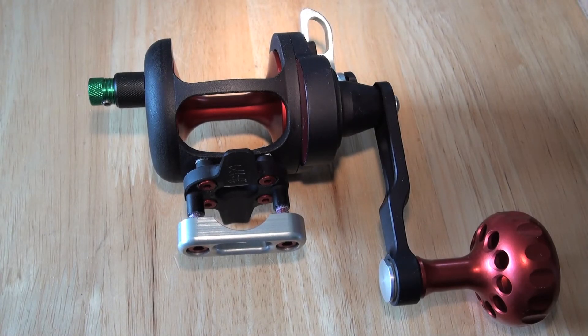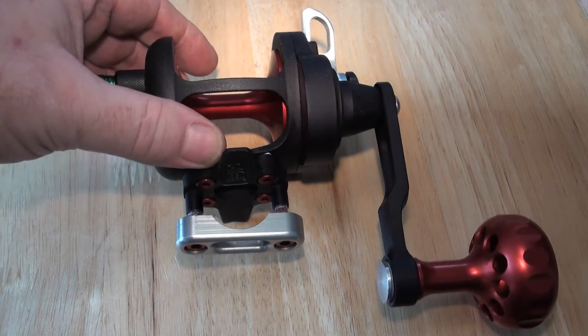The jury is still out. I will say I'm warming to it, but that's all I'm going to say at the moment. I'm going to wait until Steve has used his reel for a little while and see what he thinks.